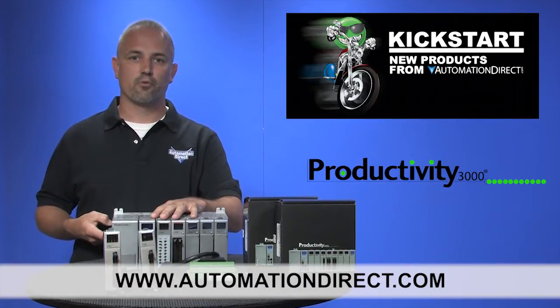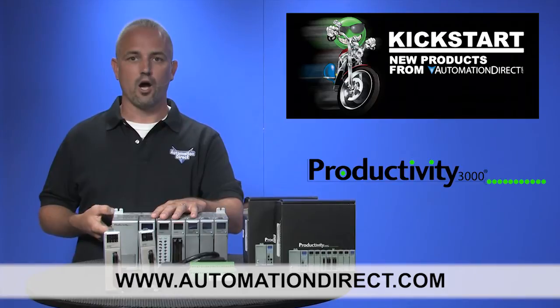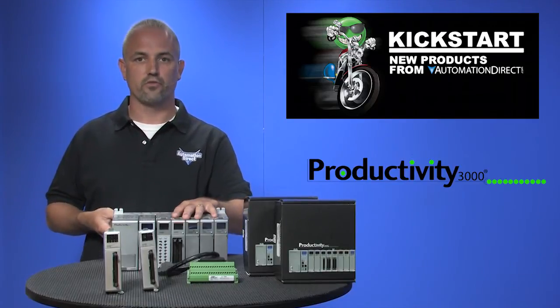You can find the agency approvals and the specs for these high speed input and output cards on our website at AutomationDirect.com. And don't forget, we sell all kinds of other input and output cards as well as specialty modules for the Productivity 3000.